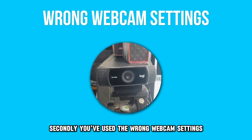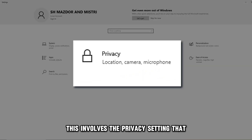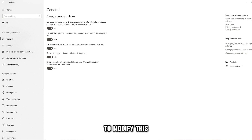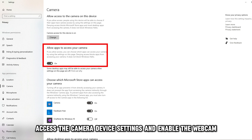Secondly, you've used the wrong webcam settings. This involves the privacy settings that safeguard your device — they can restrict the use of your Logitech webcam. To modify this, access the camera device settings and enable the webcam.